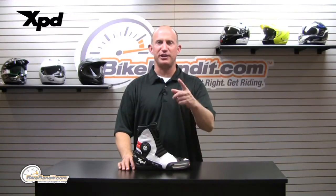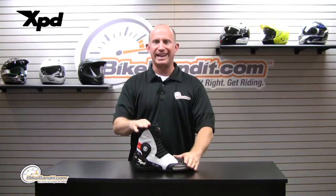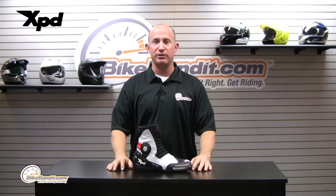What's going on? Rob Fish here again with BikeBandit.com. Appreciate you joining us today. Bringing you up to speed on this sweet little piece of apparel — Spidi, the speedy Italian apparel company, and XPD is basically their boot division.